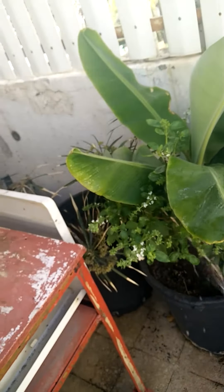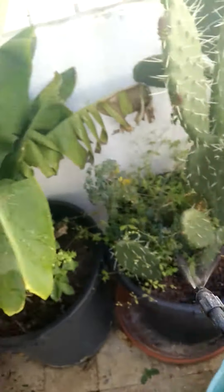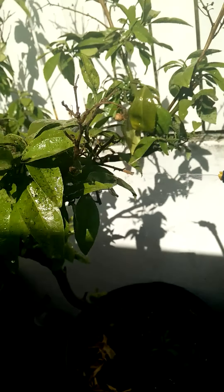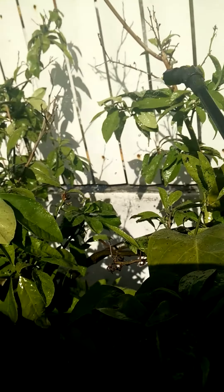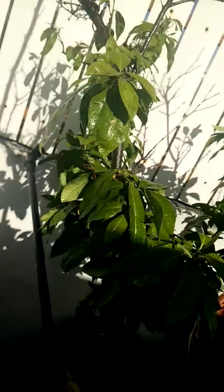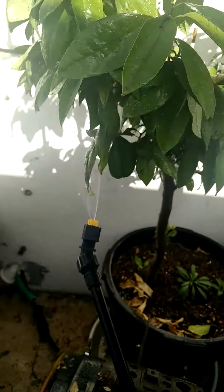This is a side hobby of mine. I am not very much into growing plants, even though I like it, but I have other things on my mind — mainly in the area of electricity and electronics. You can't expand in too many directions at once.